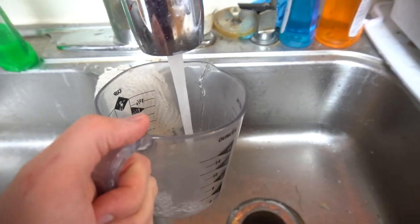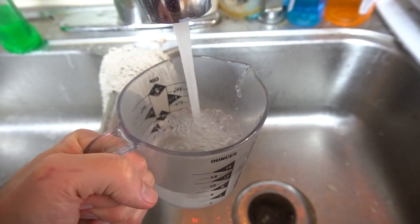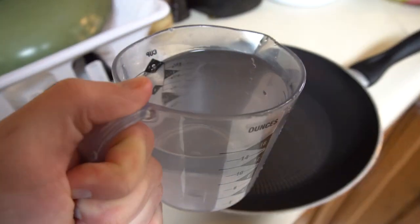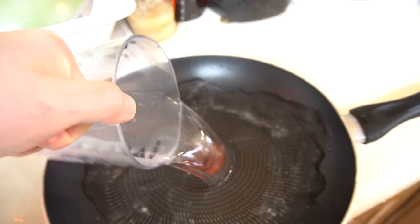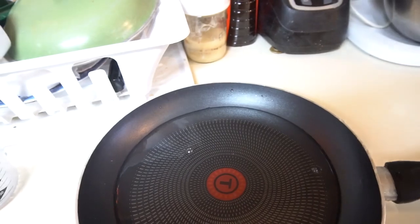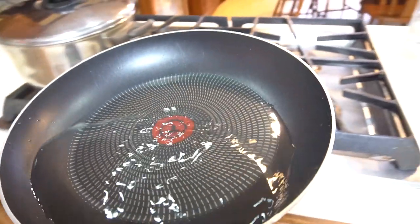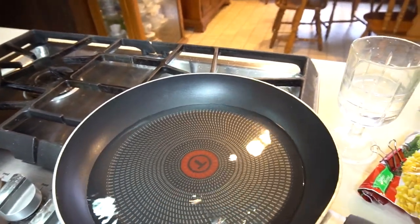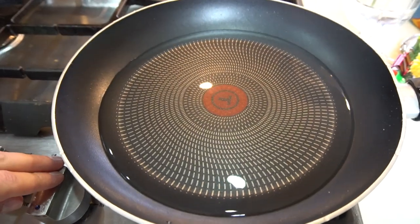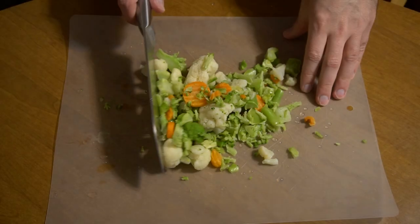The first thing you want to do is put two cups of water in a fairly large skillet. Once the water is in the skillet, put it onto the stove and turn the heat on, then add two cups of rice and let it cook until it's done.